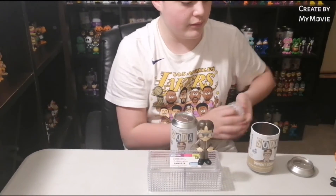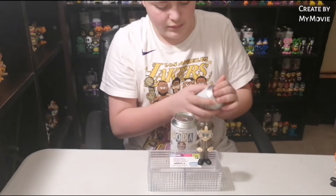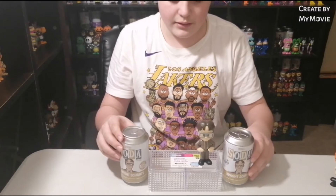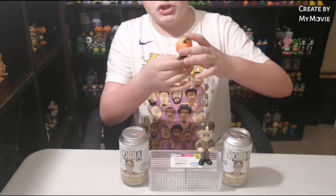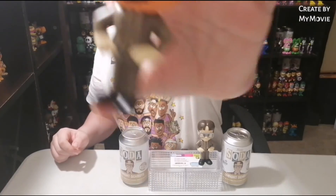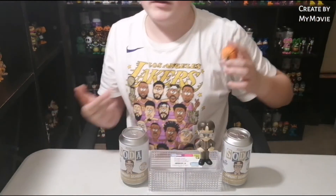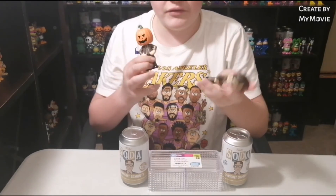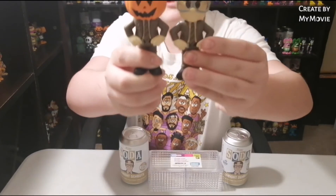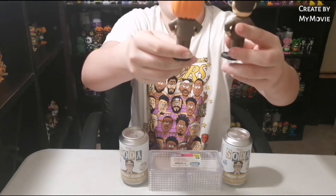Here is the chase — it is the same mold, just the head is completely different. He has a pumpkin. I'm not exactly sure which episode this would have been from because I don't watch The Office, but if you want the side by side, there it is. And here are the backs.